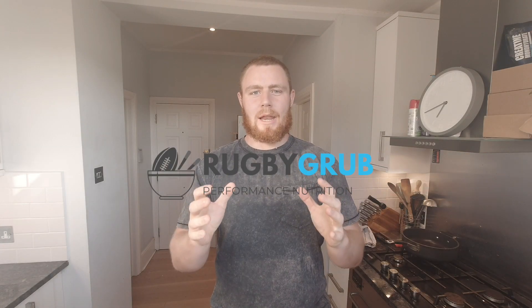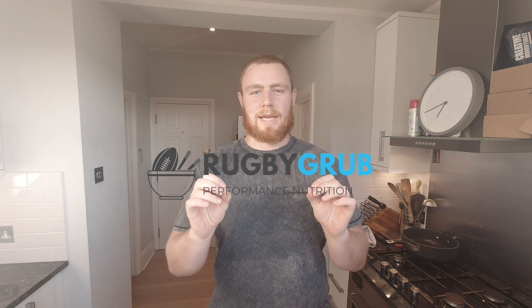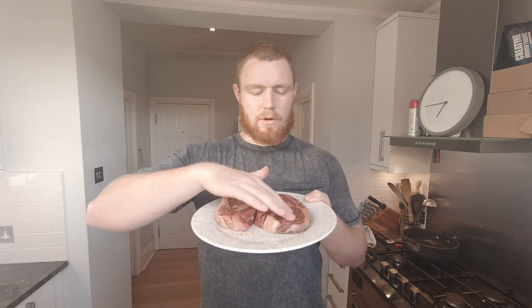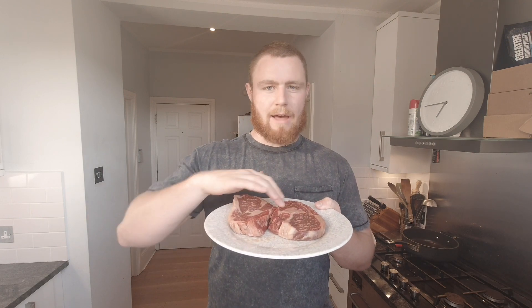Hi guys, back again — going to do another masterclass video for you. This one's going to be about how to cook the perfect steak. The steaks we're going to be using today are the infamous ribeye steak, which for me have the most amount of flavor out of any cut of steak. As you can see, they've got lovely marbling and a lot of fat running through them.